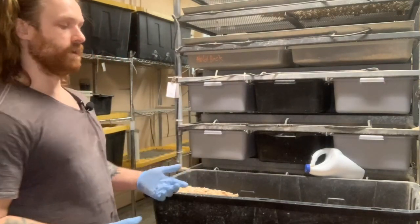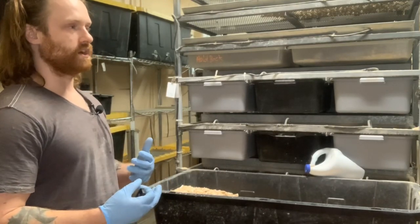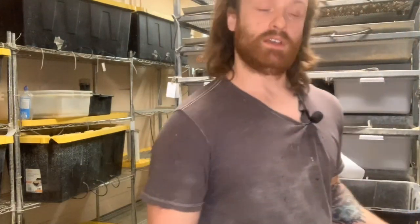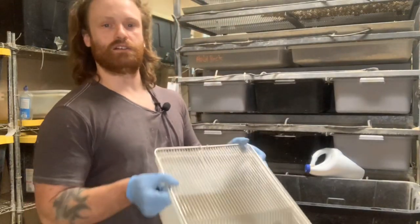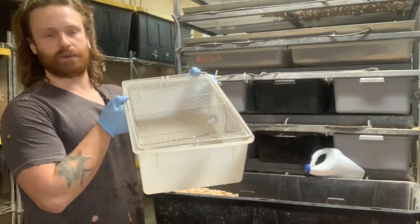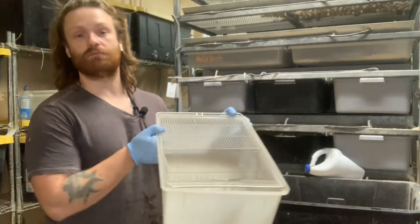So what we like to use, ideally for a small startup, is the Reptile Basics tub. This is the tub that we used to start before we became large scale. Works great. You can buy them on the website reptilebasics.com. The website link will be in the description below.